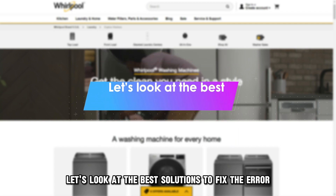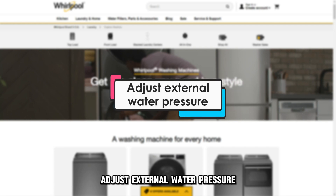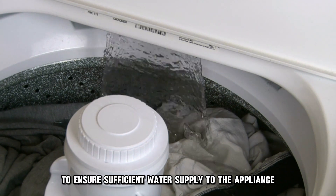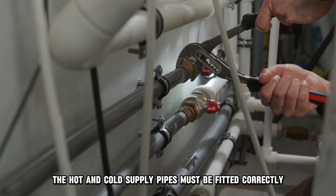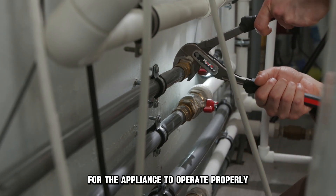Let's look at the best solutions to fix the error. Adjust external water pressure: open the water supply tap to ensure sufficient water supply to the appliance at the correct pressure. Note, the hot and cold supply pipes must be fitted correctly for the appliance to operate properly.